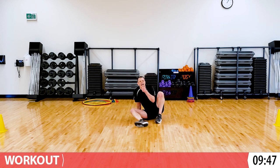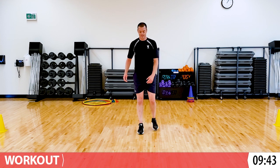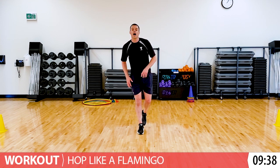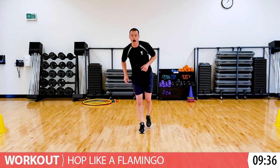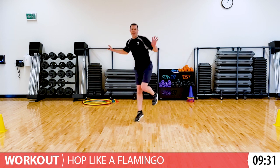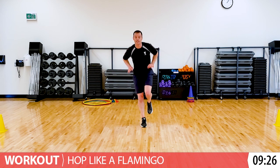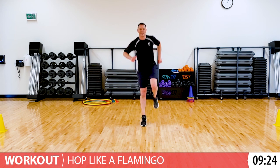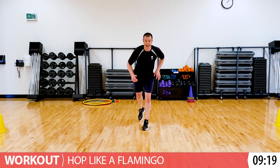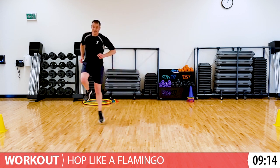Quick breather. Stand up when you're ready. Alright, are you ready? You're going to start with that left leg again - I'm going to show you with my right leg. Hopping like a flamingo. You can move any way you want - really big jumps or really little jumps, whatever makes you have fun. And switch - you're going to your right leg now.